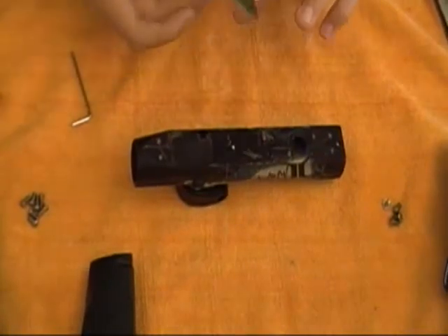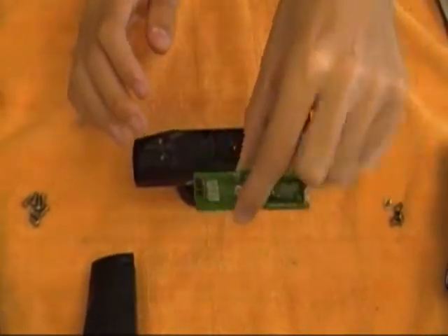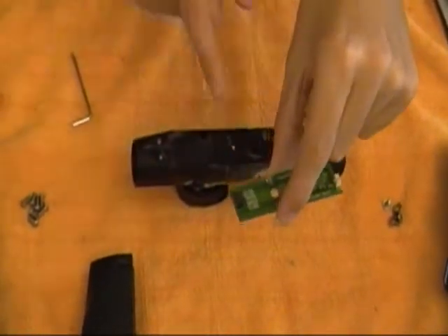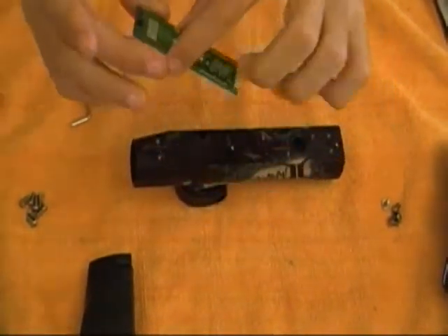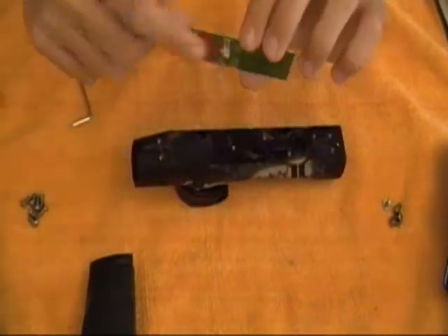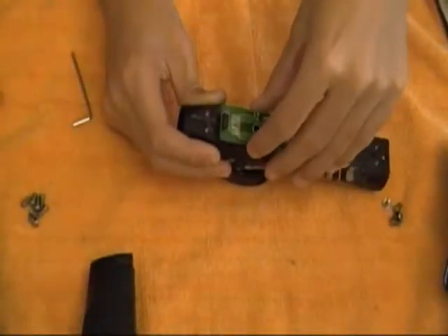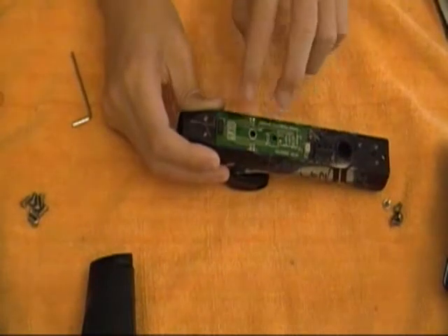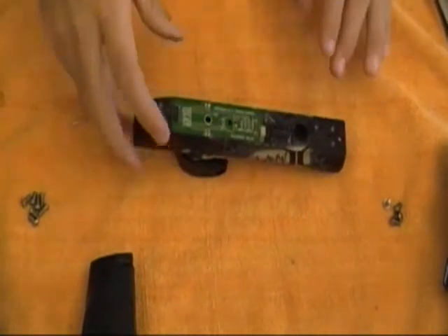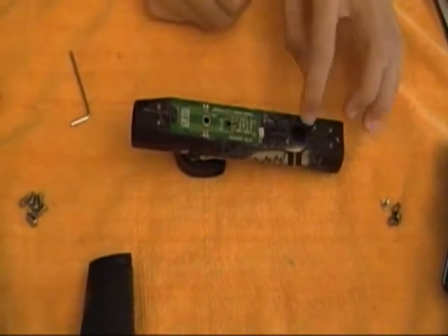The next thing we're going to do is flip over the body and install our eye board again. The eye board goes in with the black connector towards the front of the gun and the white solenoid connector to the back. The eyes simply line up with the slots — they just slide down into that and push right in and pretty much stay there.